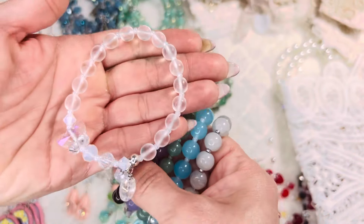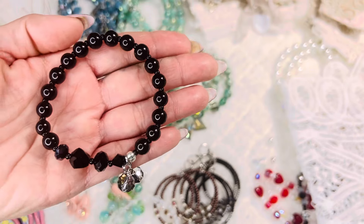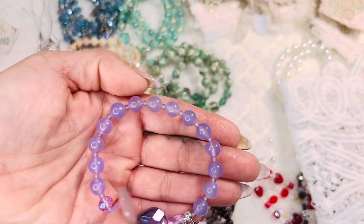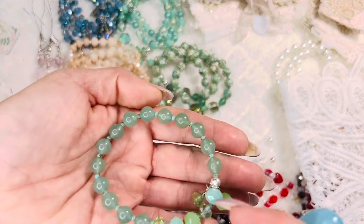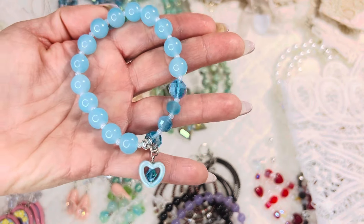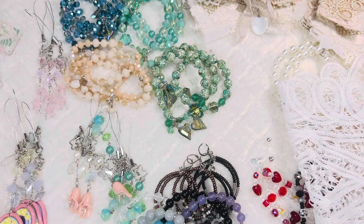I still have these bracelets as well: a clear one, a black one — it's funny because people asked for black but barely anyone bought them. I always keep one in my stash. There's a beautiful purple one — these are actual real stone, not just a glass bead. Then a beautiful green one, a milky blue one, and a super pretty gray. There's still more in the shop but that's what I grabbed out today.